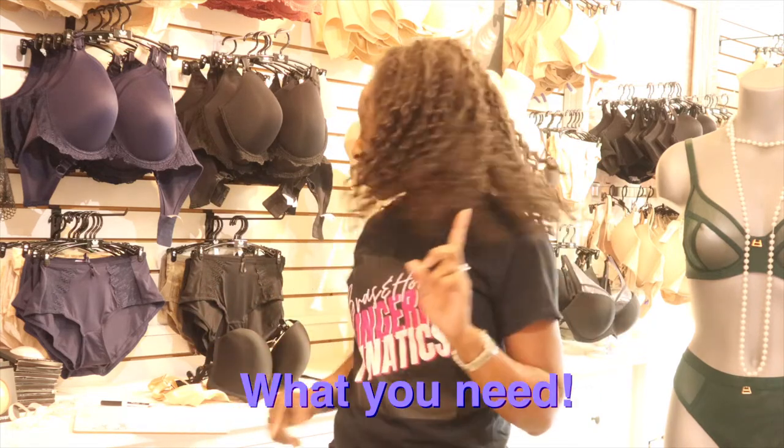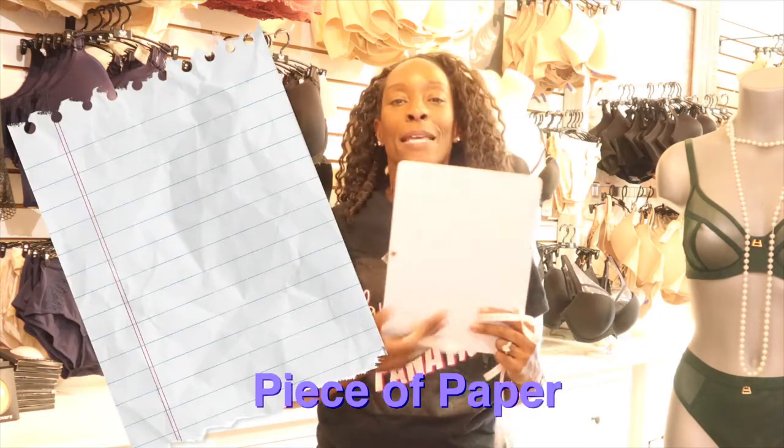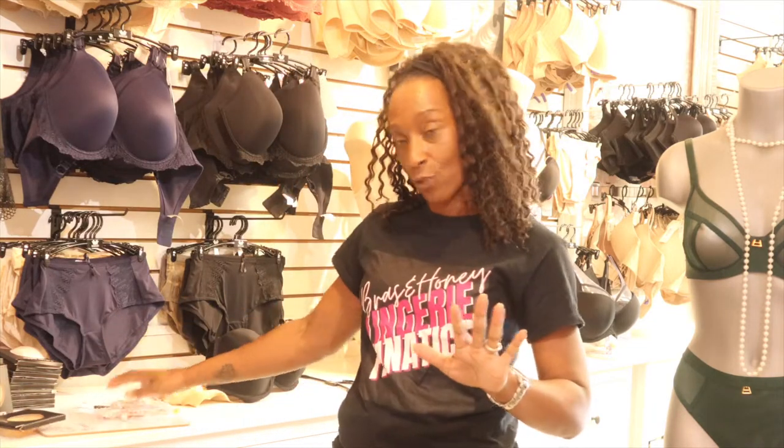Before I get started, I'm going to explain what you need. You need a tape measure, a pen, and a piece of paper. These are the ideal things that you're going to need when it comes to measuring.